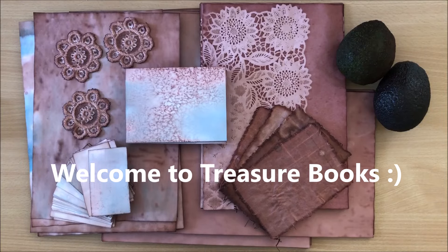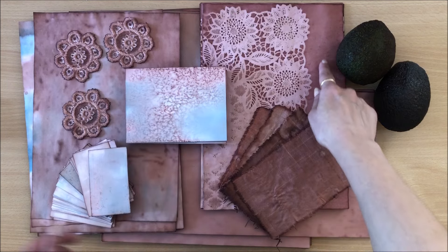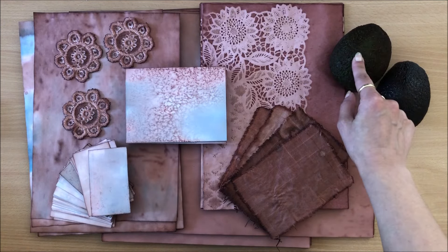Hello everyone, it's Natasha from Treasure Books. In this video I'm going to show you how you can achieve this beautiful rich red color using avocado skins.